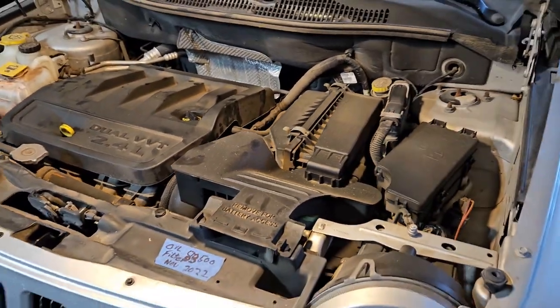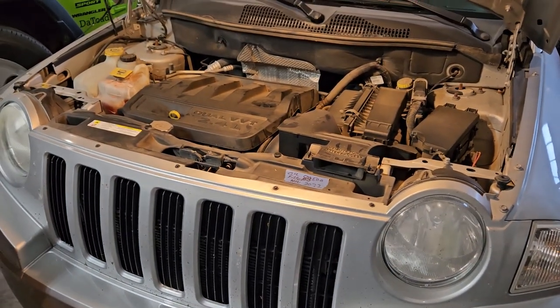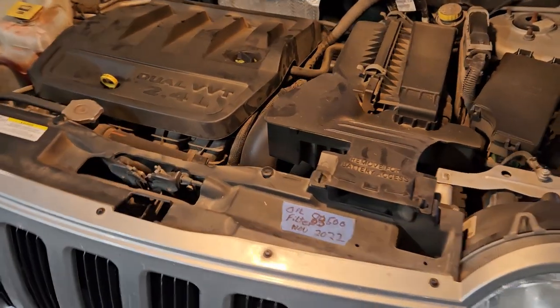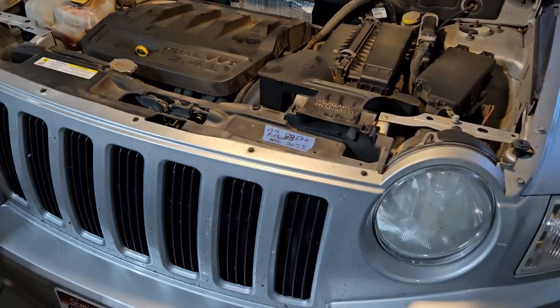This is a 2007 Jeep Compass with one of those CVT transmissions — the ones that don't have a dipstick. Well, we're going to show you how to get around that.